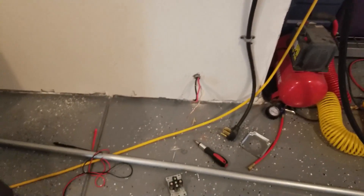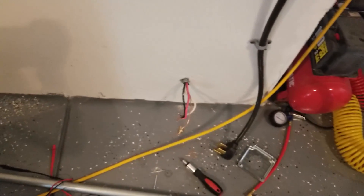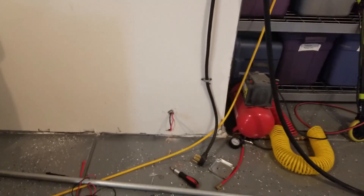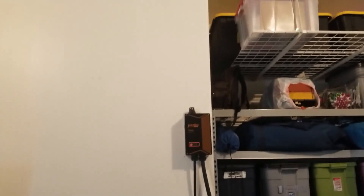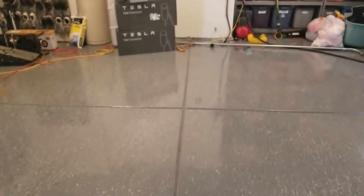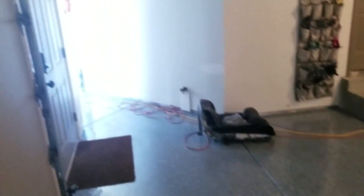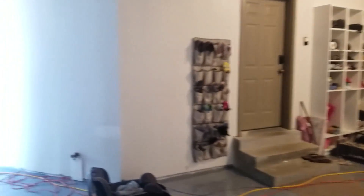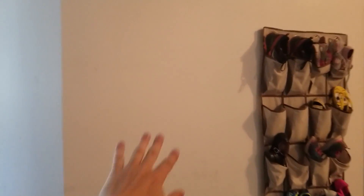In my garage I've run a line that gets here, so I'm going to have to install some conduit. Looking at the garage overall, it's a two-car garage with a third car on the side, and I want to get a wall connector on this side to service a vehicle in this position.